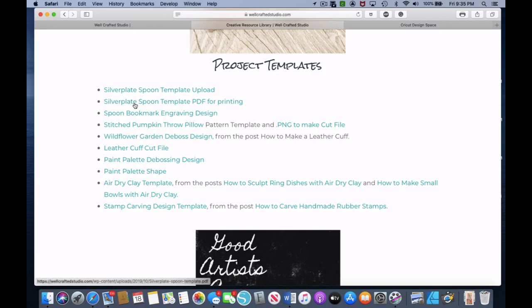The silver plate spoon template is one that you can print out and then use the spoons you have to size them up, so you can decide which of the three different options best fits your spoon. The silver plate spoon template upload is the file you'll upload into Cricut Design Space, and the spoon bookmark engraving design is the design we'll be putting on the bookmarks.